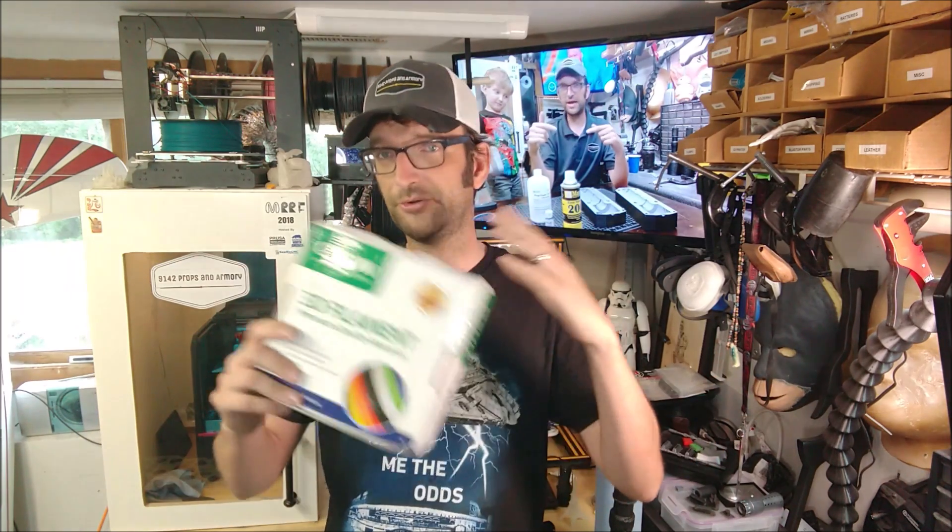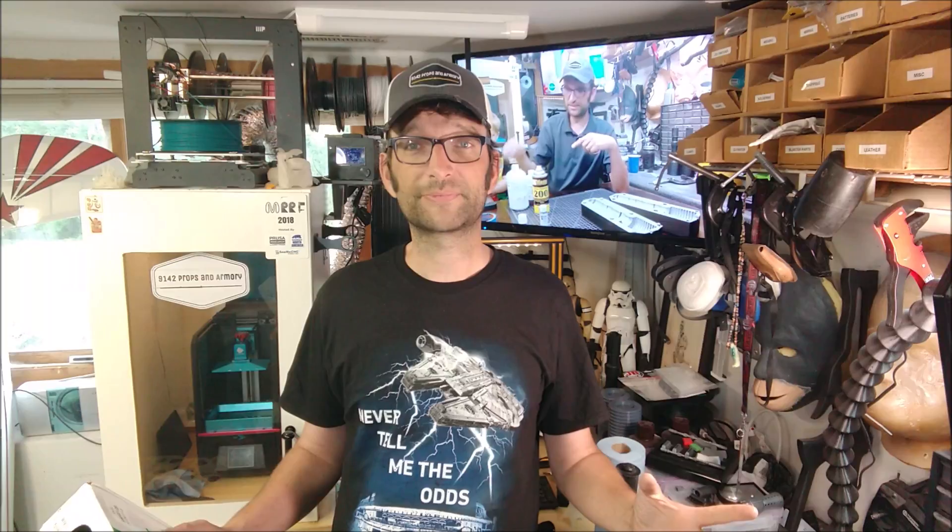Over 6,000 people have watched the video we put up last week about 3D printing a mold, and we've gotten 125 new subscribers — when the channel had only about 700 subscribers before, that's huge. Thank you guys. Go ahead and like the videos, comment down below, and I will do my very best to respond to those comments. Let me know what you think of this one and if you've used reusable filament spools as well. It's John from 9142 Props and Armory — have a great week, I'll see you soon.